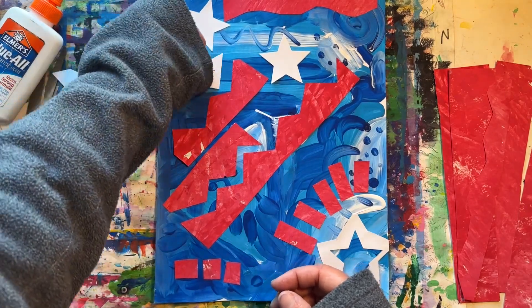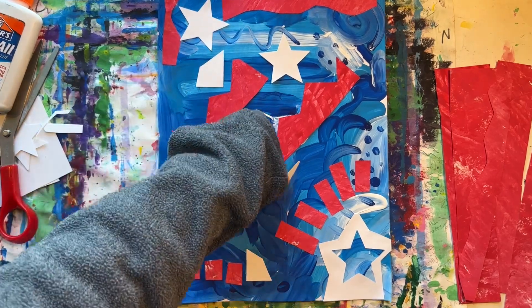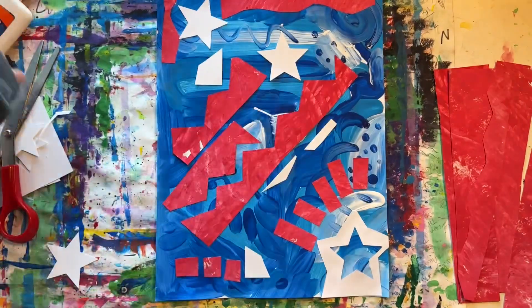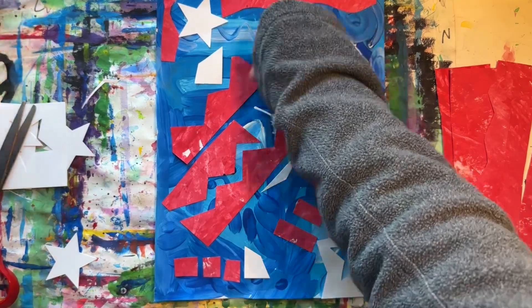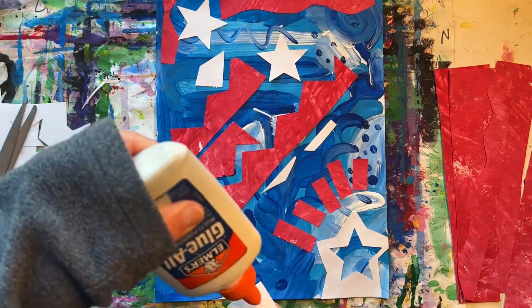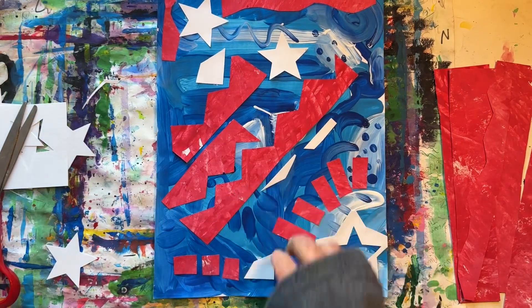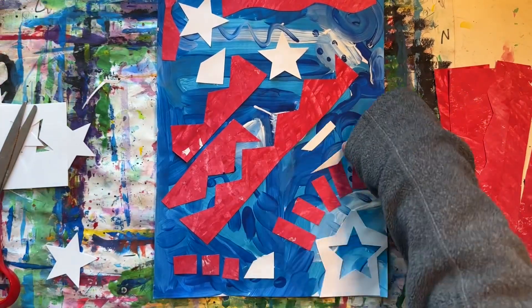I think I'll use some of these white extra scrap pieces. Think of this project like a puzzle, placing your shapes strategically so they look good.